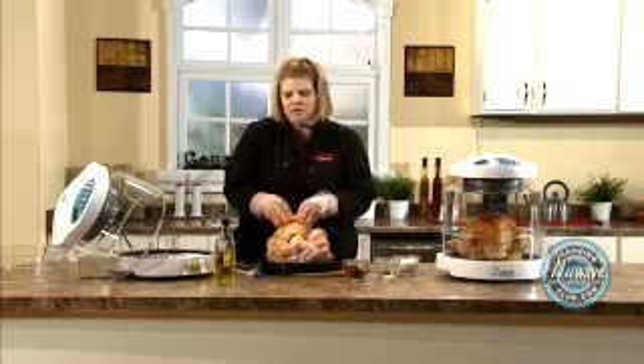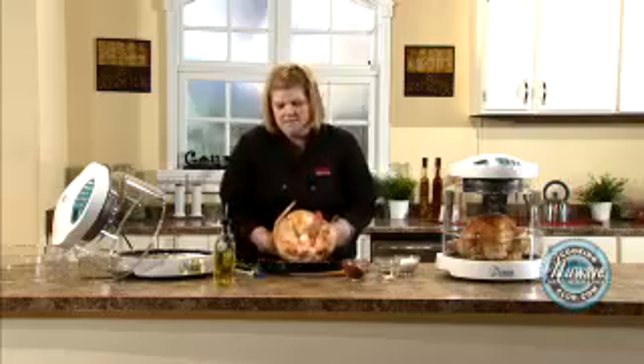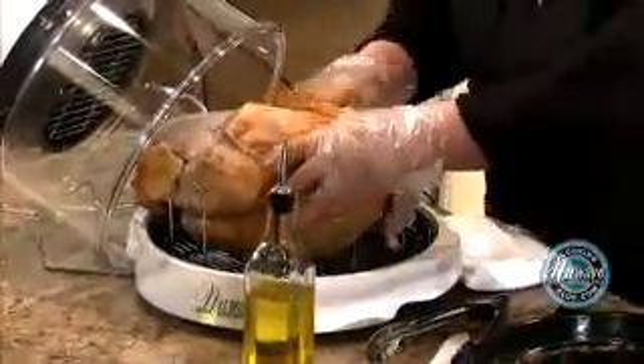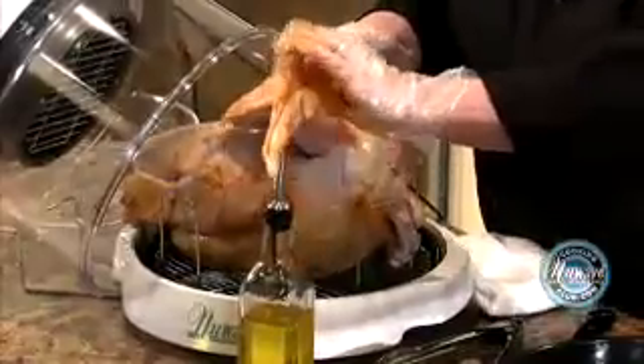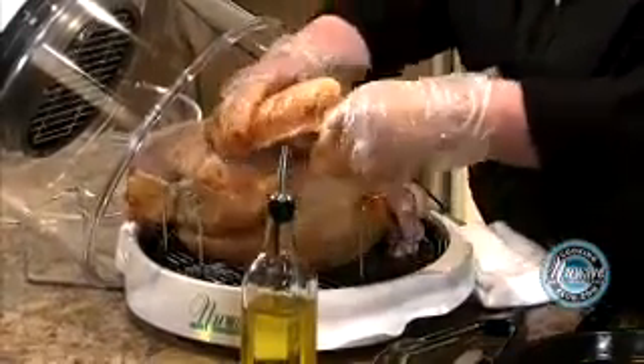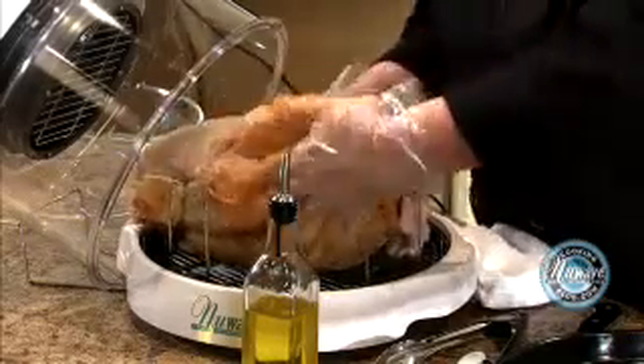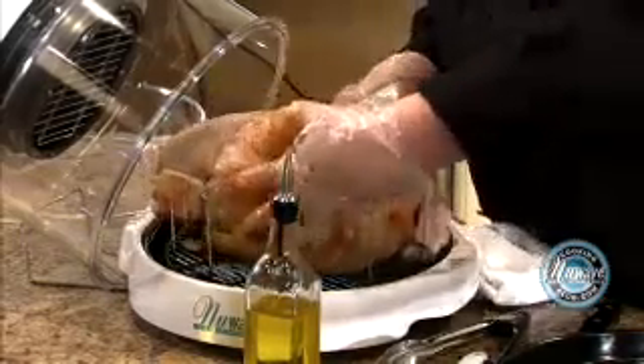If you are stuffing your turkey with stuffing: frozen birds take 15 minutes a pound, fresh birds take 12 minutes a pound. If you are adding stuffing, add three minutes — so 12 becomes 15 for a fresh turkey, and 15 becomes 18 for a frozen. It's on the cooking chart. We're going to pick him up and place him breast side down. You see the wings? A lot of people like to sew them on, but I just push them back and stick them behind the leg.